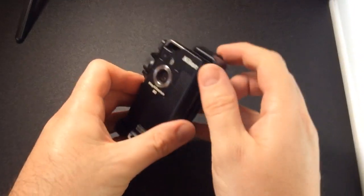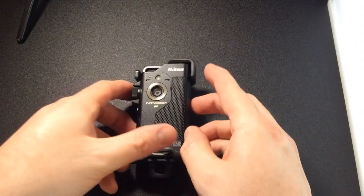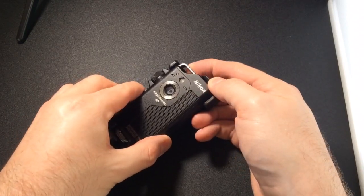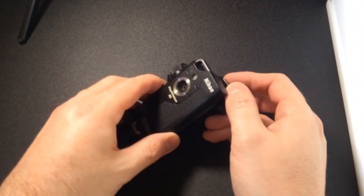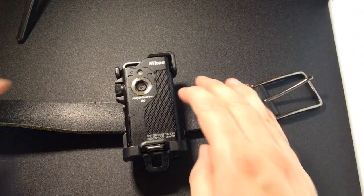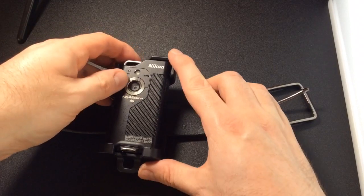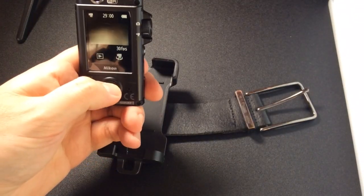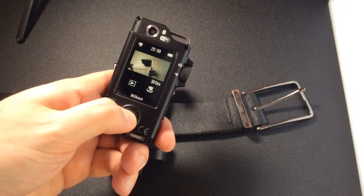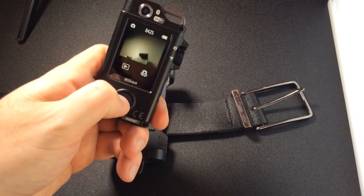It comes with this case, which can be seen as a good thing or a bad thing. It's a good thing because as soon as you put it in the case, the camera turns off, and as soon as you take it out, the camera turns on — that's really good. You can easily attach it to a bag, a belt, or a rucksack, and it means it's always ready. With one hand you can quickly take it out, get it ready, start shooting, and record your action. Need to change something? You can do it one-handed quite easily.